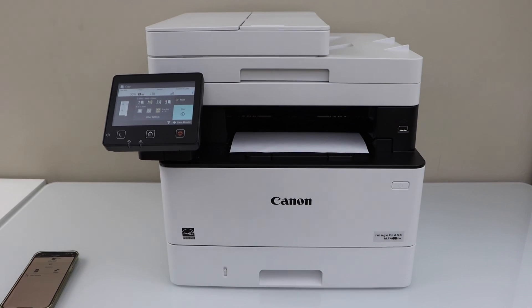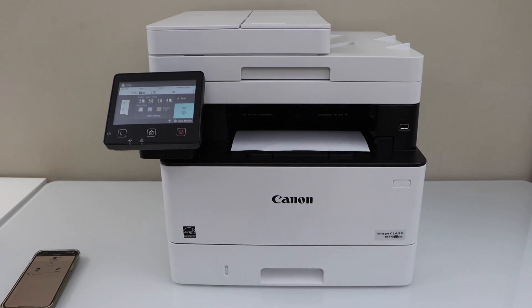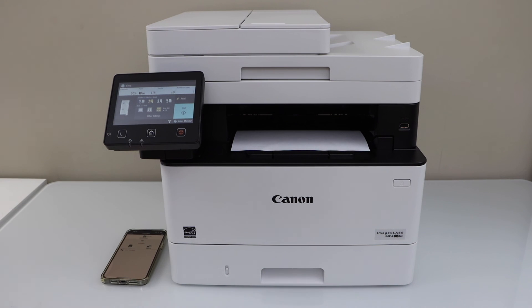That's all about this printer setup using your home Wi-Fi network and your smartphone. Thanks for watching.